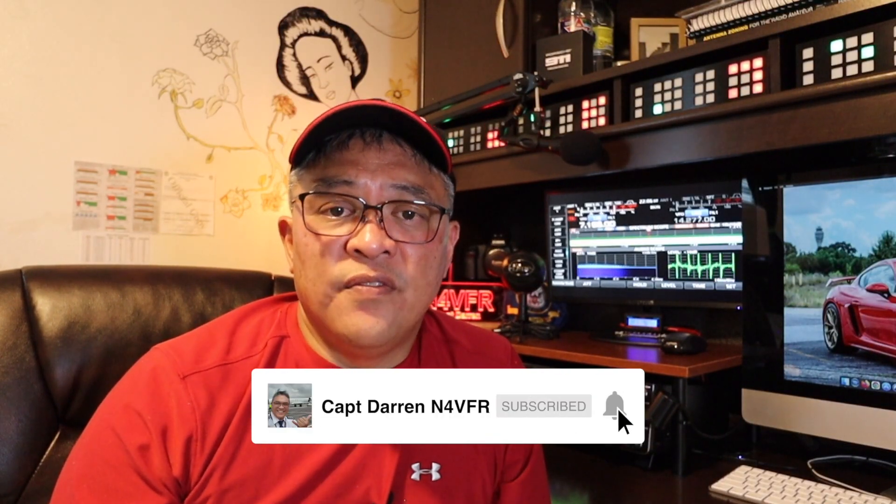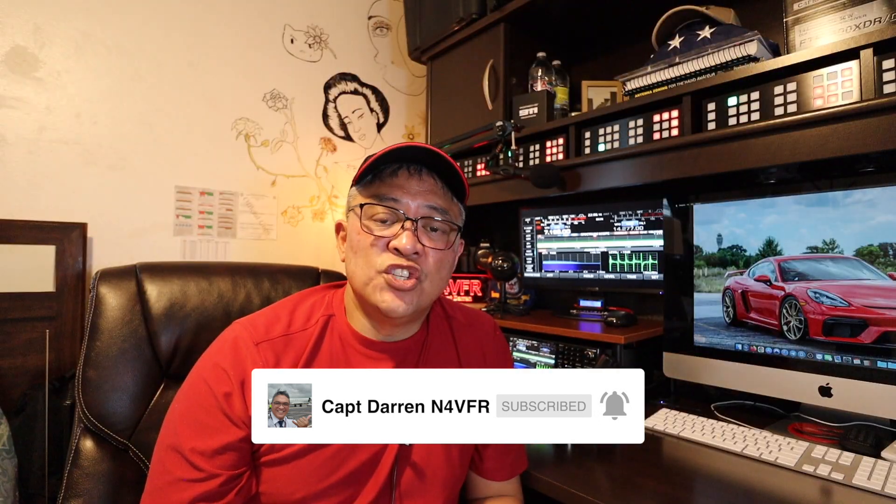My name is Captain Darren. My amateur radio call sign is N4VFR. Please stay tuned to my channel — I'll give you an update on what happens with the utility company. The first thing I'm going to do is call them and find out the status of my trouble ticket. If they lost it or closed it out, I'll put in a new one. If you haven't subscribed to my channel, please consider subscribing. It motivates me to make more videos for you. Until next time, have a great day and stay safe. 73s.